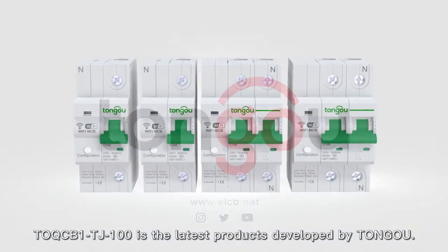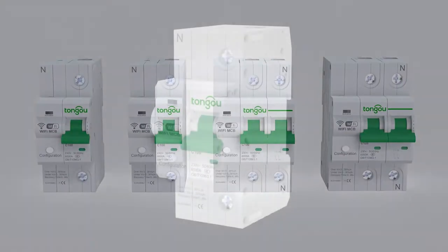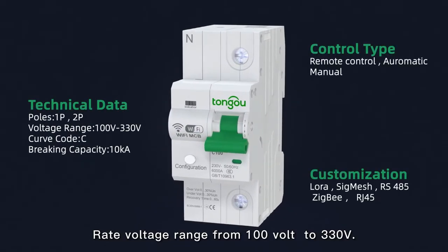The OQCB1TJ100 is the latest product developed by Tung O. Rated voltage ranging from 100V to 300V.